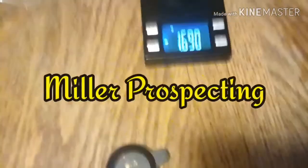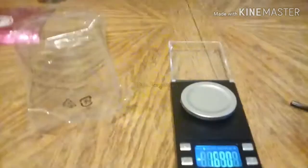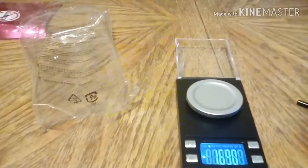Thanks guys for watching. Again, that was from Dylan Miller - thank you Dylan. And also again, Jackie Scott and Kathy Sullivan. Thanks. Until the next one, I will see you guys later. And lastly, I wanted to show you guys this.